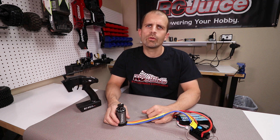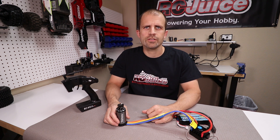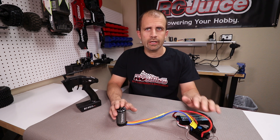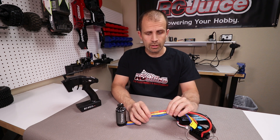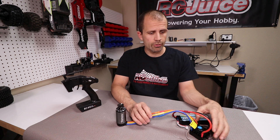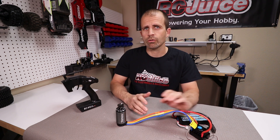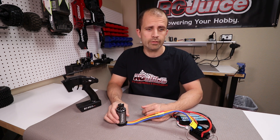Hey guys, I wanted to do a quick video on a question that we get all the time, which pertains to the order of the wires on brushless motors. When you have a matched motor and ESC, you'll usually either have color-coded wires, or both your ESC and motor will say A, B, or C on them, so you know which order the wires are supposed to go in.